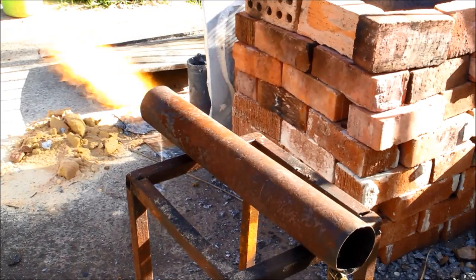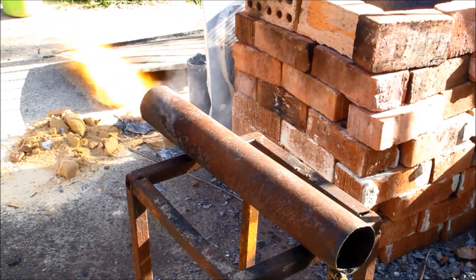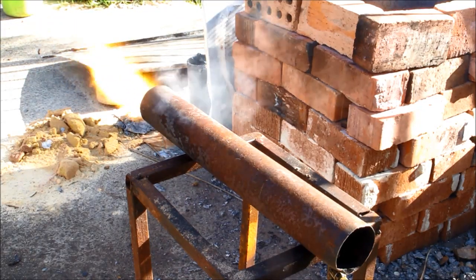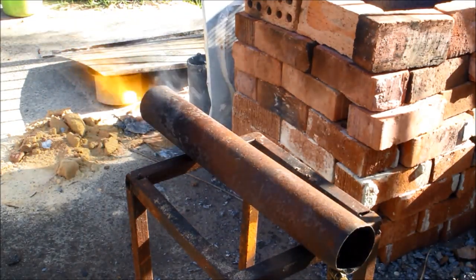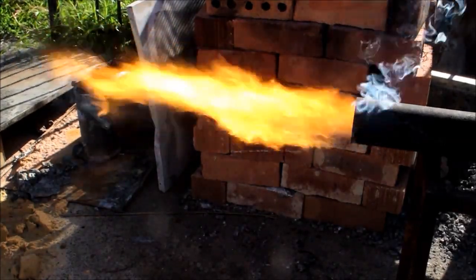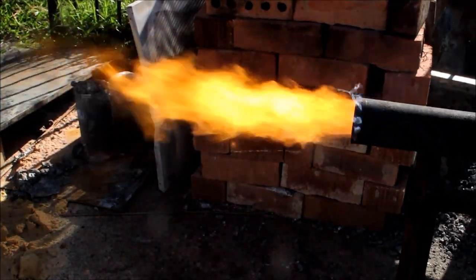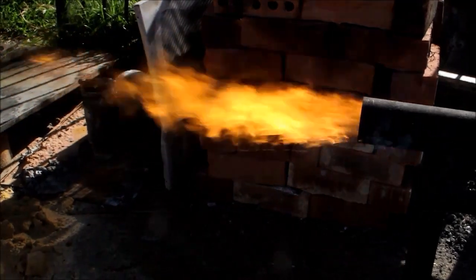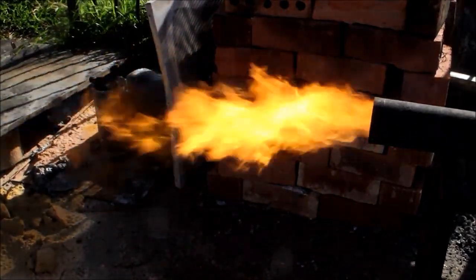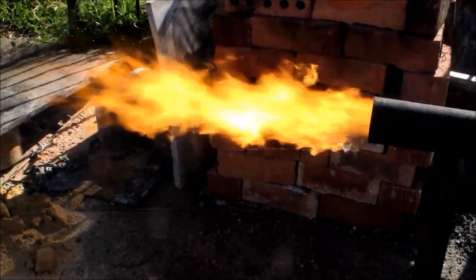And there we go — easy as that to light. So there you have your simple, all-in-one, easy to build, cheap as chips spray oil burner. Honestly people, what could be more simple and straightforward? Forget about all the complication and carry on — this is the way to go.